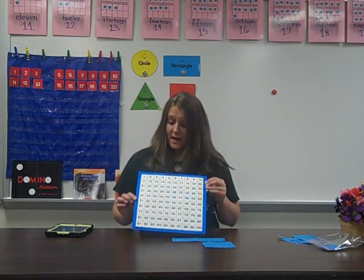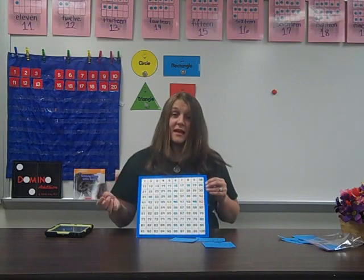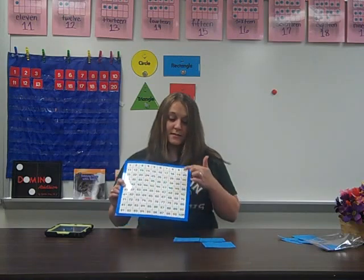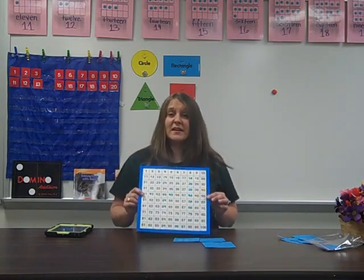Hundreds charts are really good for skip counting when students start counting by twos, fives, or tens, because they can see that those numbers develop a pattern. If you color in all the numbers when you count by ten, you have a column all filled in. They get really excited by finding those patterns.